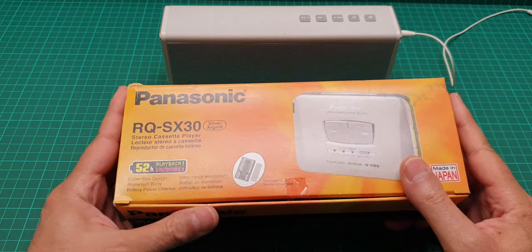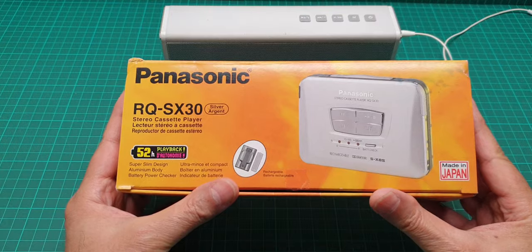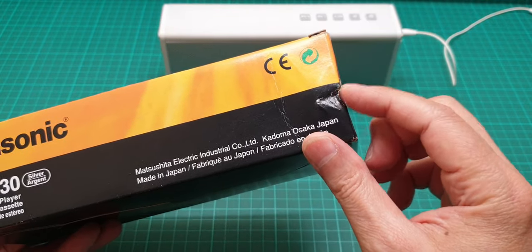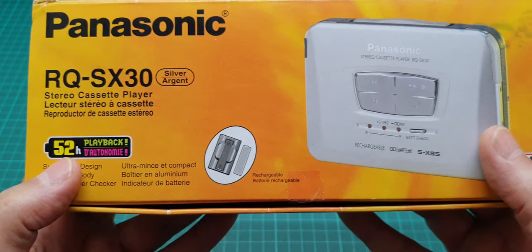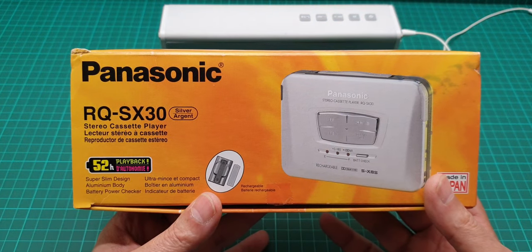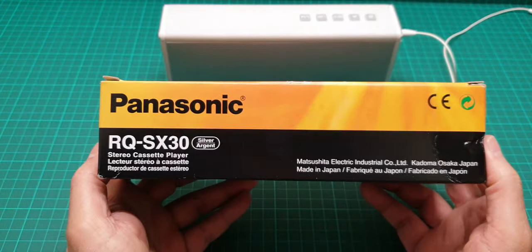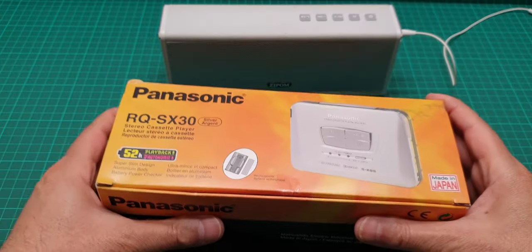Hi everyone, this is a video about the Panasonic Walkman, model number RQ-SX30. It's in mint condition — even the box looks good apart from a kink that happened in the post. It tells you some brief history and what it does: 52 hours of playback with a single 1.2-volt battery or a battery pack that takes a single double-A. It's made in Japan — a stereo cassette player in silver.